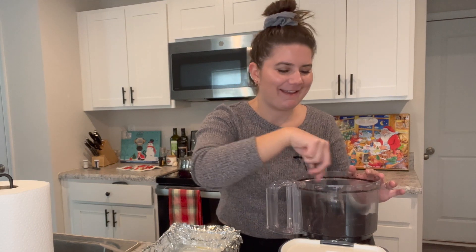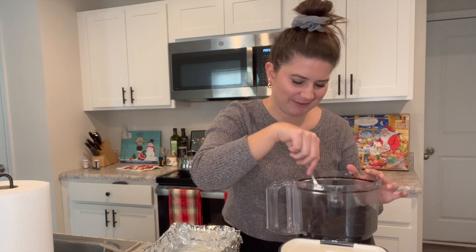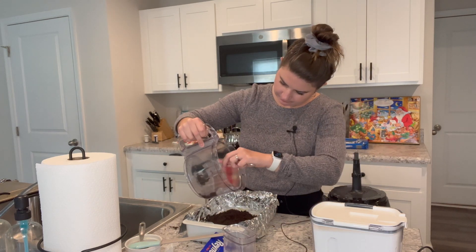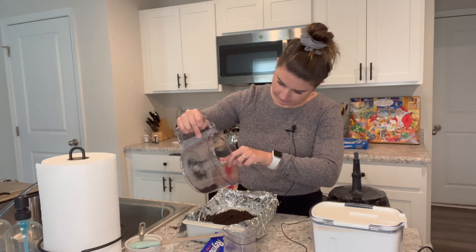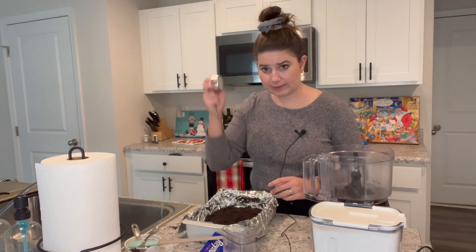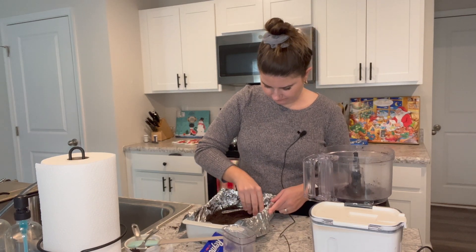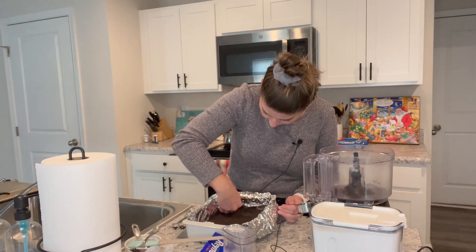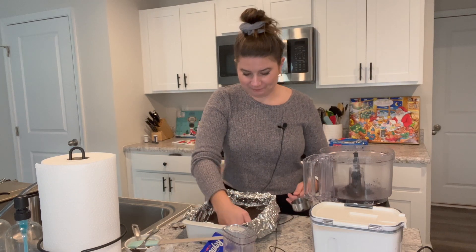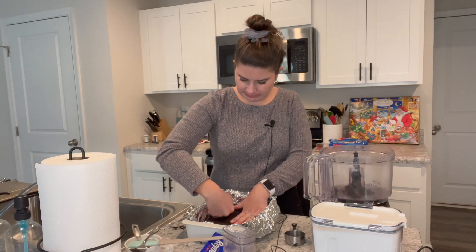I'm not going to dirty another bowl when I can just mix it right in here. In you go. I'm just using this to press it down. She's pressed down, hopefully even — it looks pretty good to me.